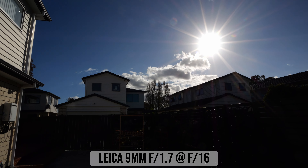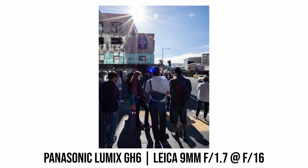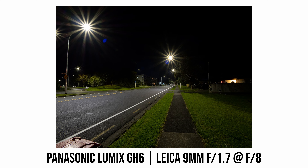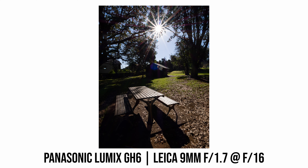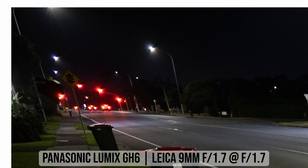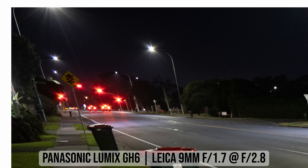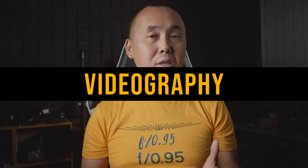Contrast remains very good even when shooting into the sun or with the sun just outside the frame, so lens flare control on this Leica 9mm is really fantastic. For sun stars you need to stop down to f8 to start seeing them, and at the minimum aperture of f16 you can see some pretty nice sharp 14-point sun stars. For wide-angle astrophotography, there is a bit of coma at maximum aperture f1.7, which is much reduced at f2.8 and virtually gone at f4.